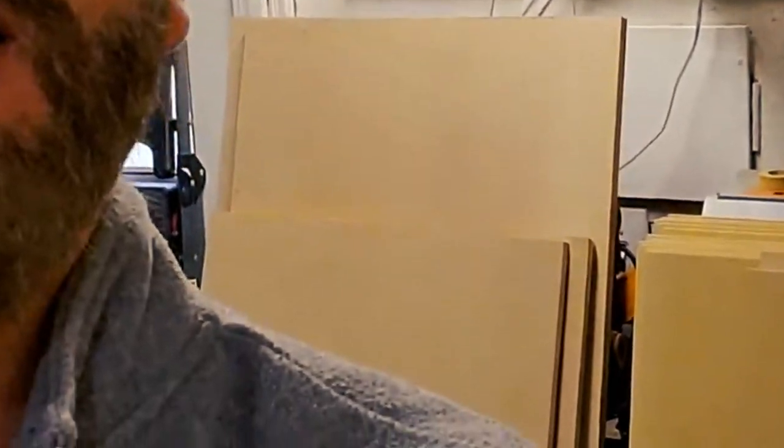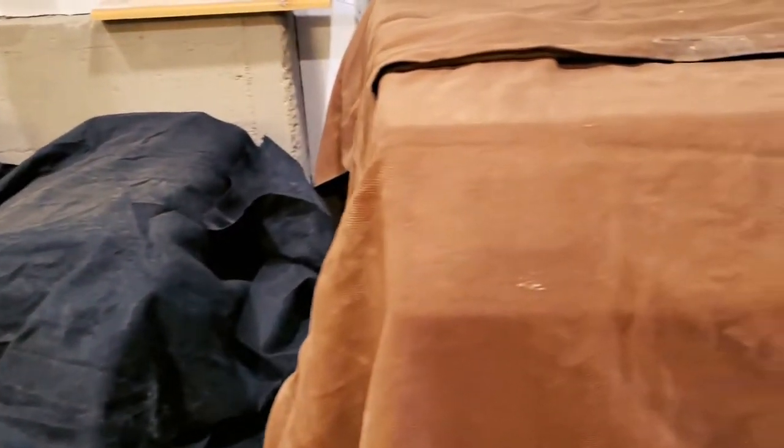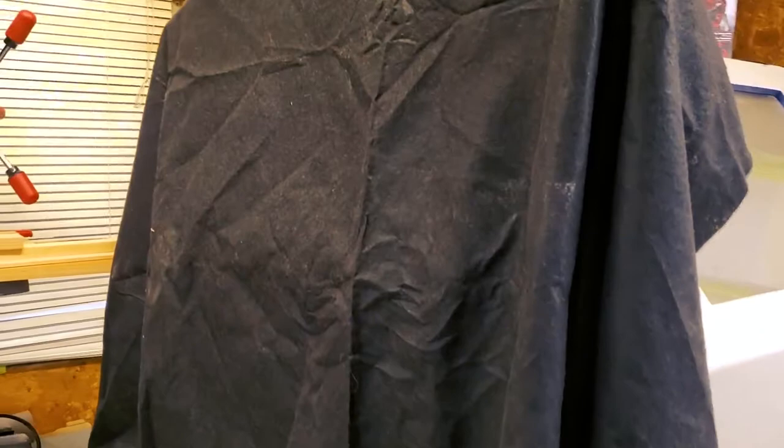They want me to custom build them eight radiator covers, which are all different sizes of course, and they want them constructed out of MDF — so that's what I have behind me. I went ahead and did some preliminary cutting, cut them all down to manageable sizes so I can manhandle them. It's a love-hate relationship with MDF, but that's what they want.